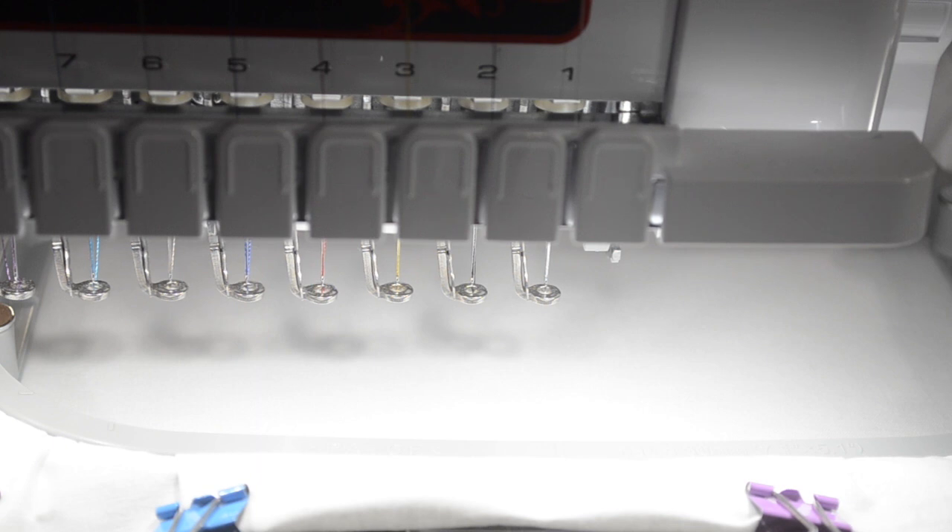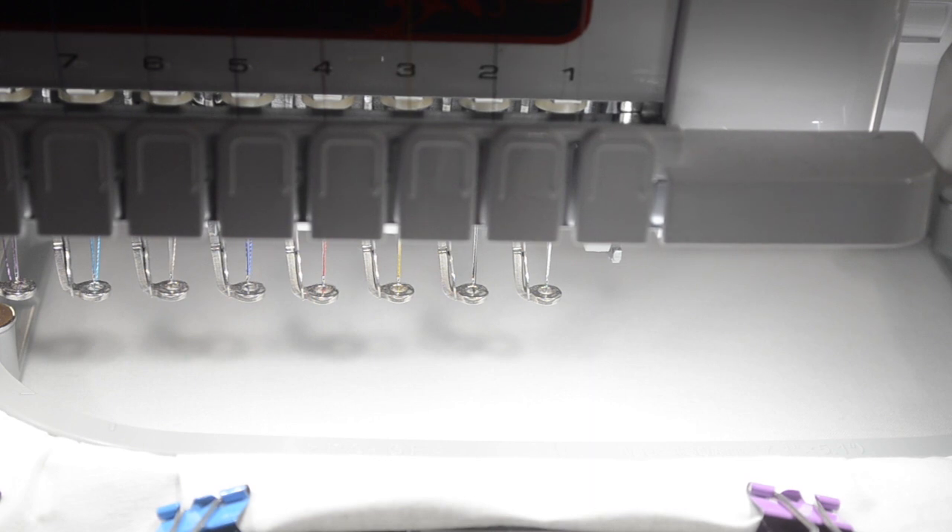The first thing your machine is going to do when it comes to an applique is put down a placement stitch. A placement stitch is the outline of the fabric that's going to be placed on top, so basically you can know where the fabric is going to lay.